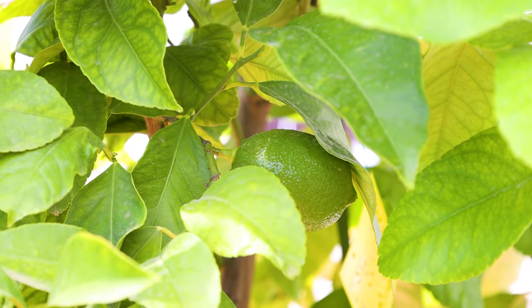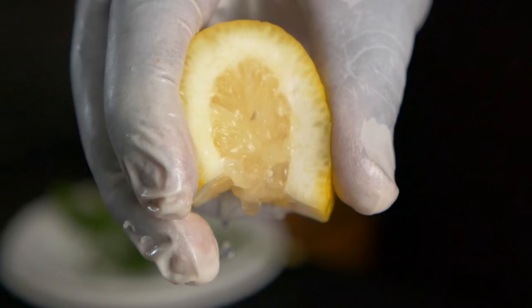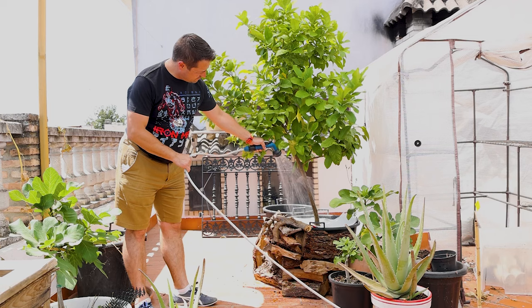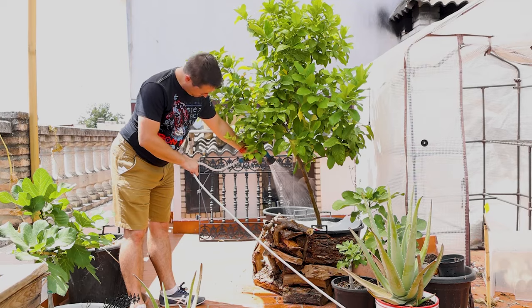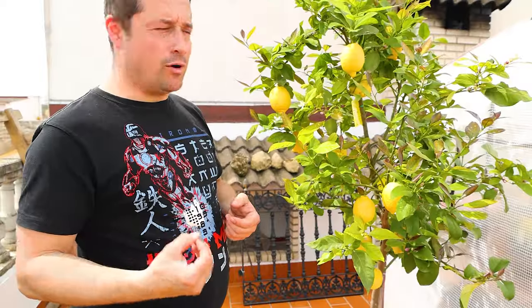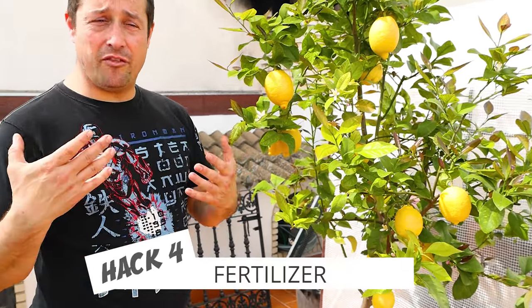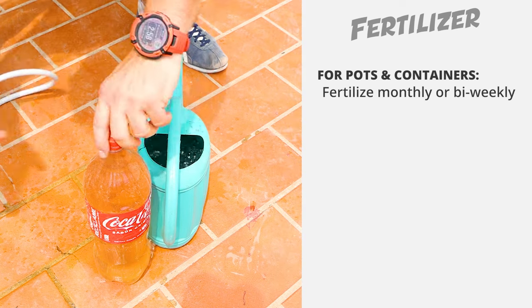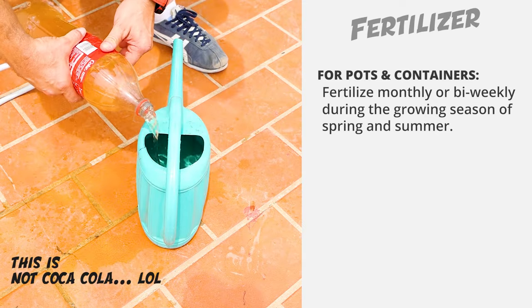There's an exception to the finger rule: when your tree is fruiting. When it starts fruiting and blossoming, its water requirements greatly increase as the plant is trying to pump up and develop the fruits, filling them with juice. So we're going to need to start upping our water content — you can give it a lot more water as it needs it during that flowering and fruiting period.